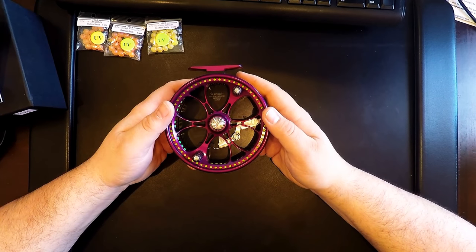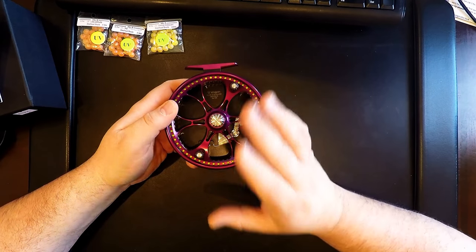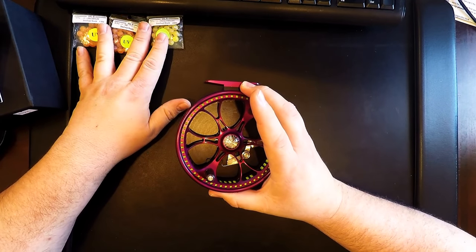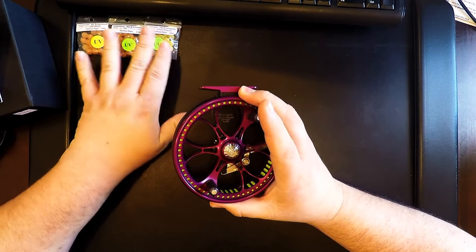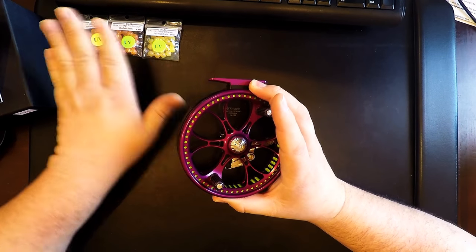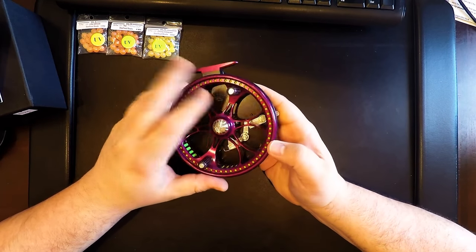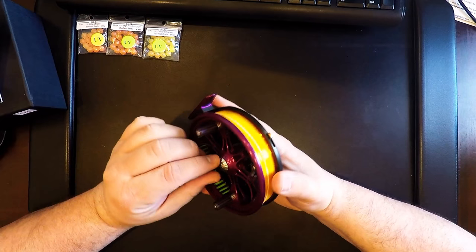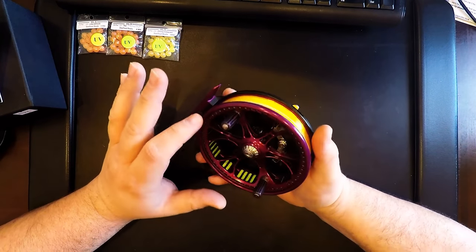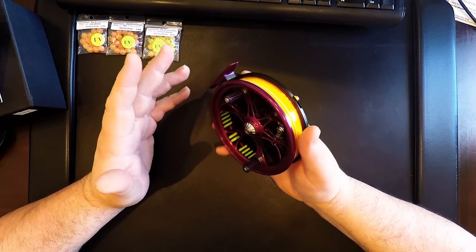He is in no way endorsing anything I'm doing. I made my purchase with my own money; I was not given anything except for these beads for free. They're just your typical UV glow beads — I'm not even going to do a review on them. Just a great gentleman: he spooled everything up for me and took his time putting the backing on.